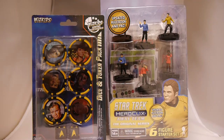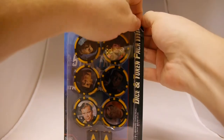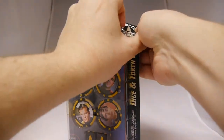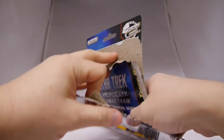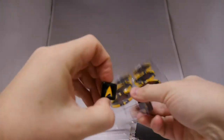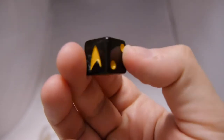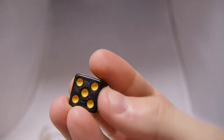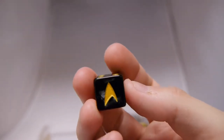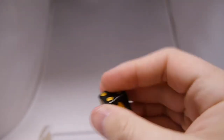We're going to start with the dice and token pack because that's really the easiest place to start. I always like the dice and token packs — I think they're really high-quality tokens. They look like poker chips, that's exactly what they remind me of, and they are really high-quality poker chips on top of that. Let's first look at the dice. They look really nice. I like the idea of the Starfleet insignia on it, taking place of the six. Cool swirl on the dice. I like the dice.